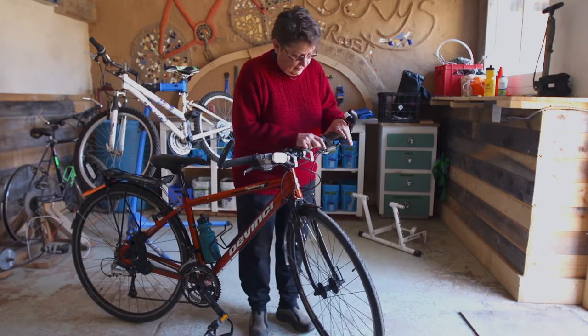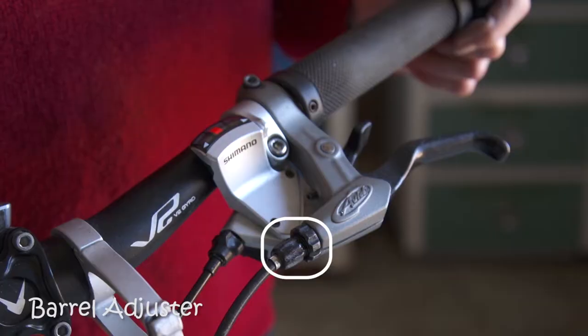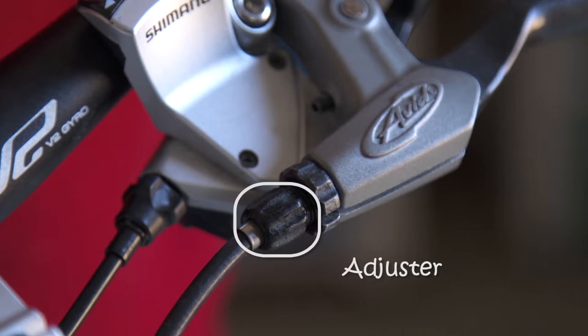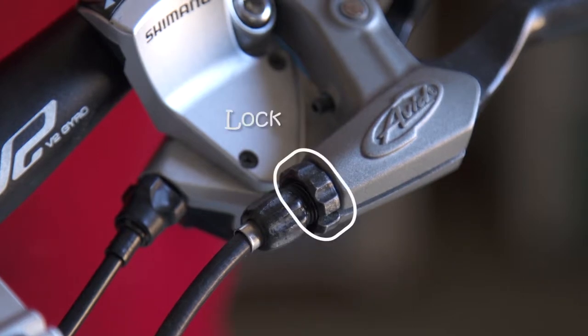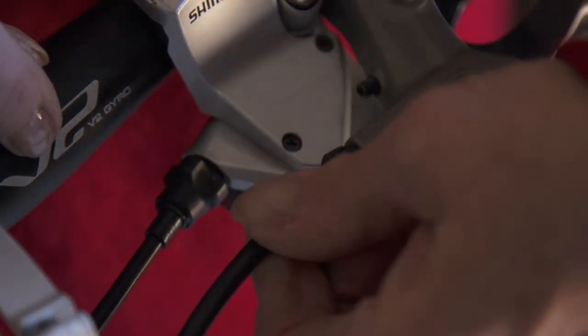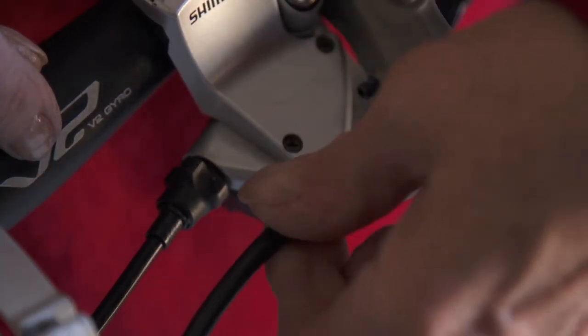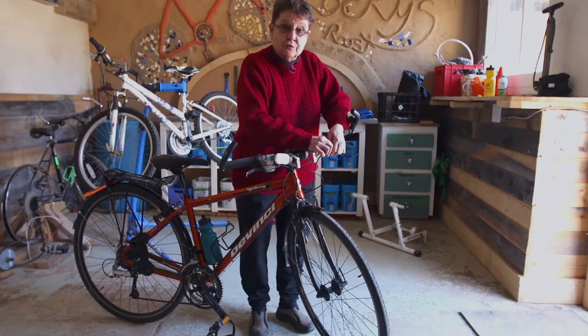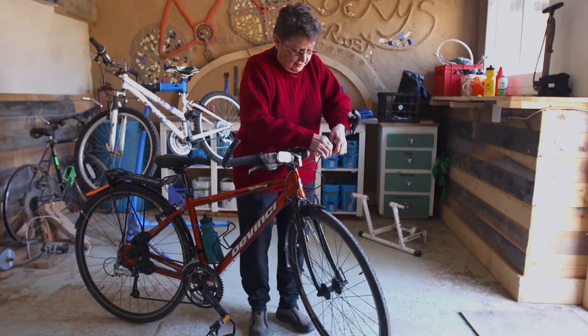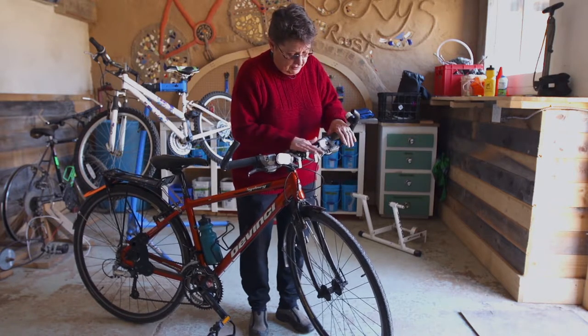On the brake lever itself you'll see what we call a barrel adjuster. There are two sections to it — one actually adjusts the cable, lengthening or shortening it, and the other is a lock. In order to get your brake lever away from the handlebar, you're going to unscrew the barrel adjuster by turning it to the left, which is loosening it. It sounds counter-intuitive, but that's what's going to actually tighten up your cable.